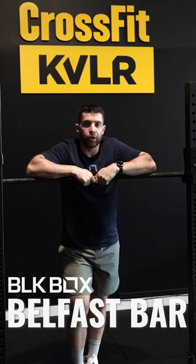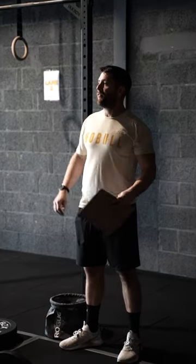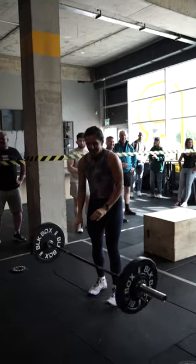Hey guys, Kevin here from CrossFit Kevlar, and we're here to talk about the Black Box Belfast Bar. CrossFit Kevlar is an affiliated CrossFit gym, so we use the bar for our CrossFit classes, our weightlifting classes, and we also use it for strength sessions and powerlifting sessions.